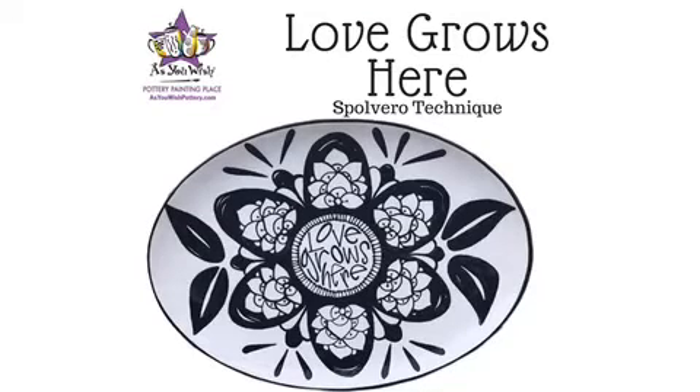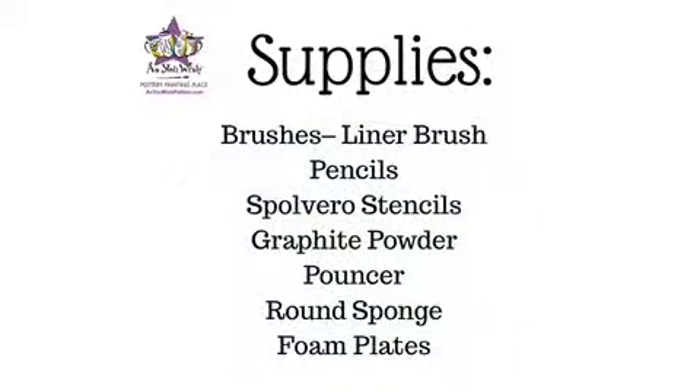Hi everyone, this is Lula from As You Wish Pottery and today we will be painting the Spolvero inspired Love Girls Here platter. In this supply list you'll find all the tools needed to paint this project.